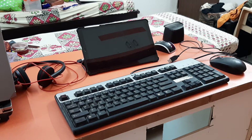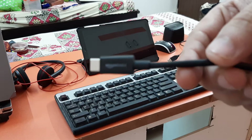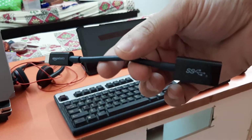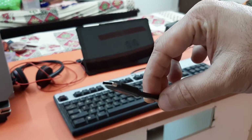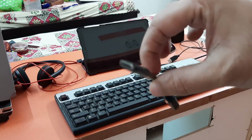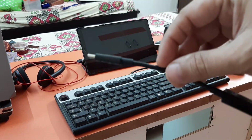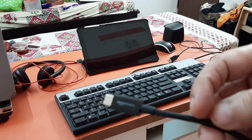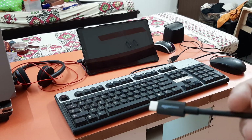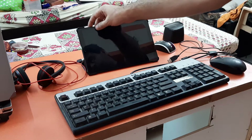To connect the wired mouse and wired keypad, you need to purchase a USB OTG cable, which I'm showing now. This cable has a Type-C connector on one side and a USB 2.0 or 3.0 female connection on the other side. I bought it from Amazon. It comes around 500 rupees — you can get it for around 300 rupees but there's less chance it will work, so check before purchasing.